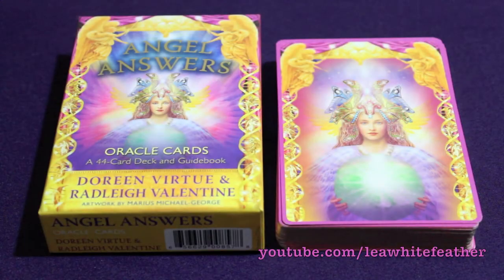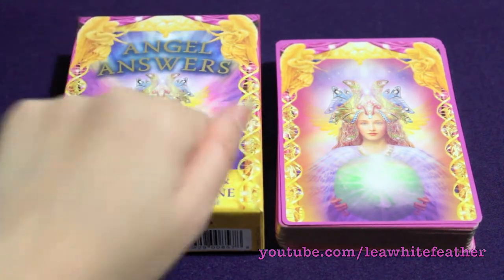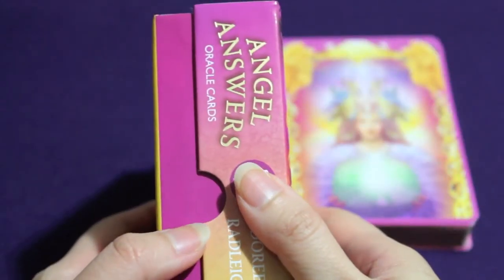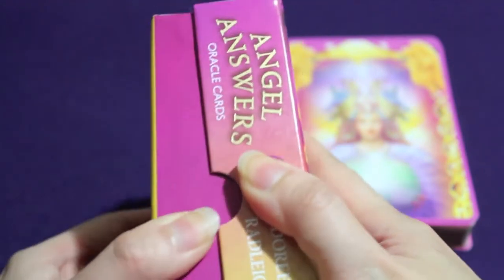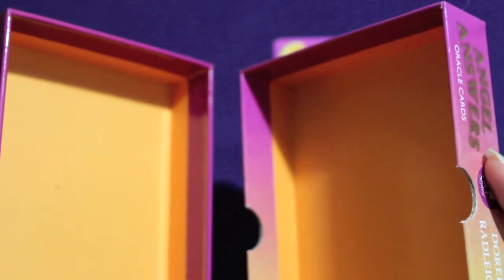Welcome back! So let's get right to it. We have the card box right in front of us, and it's pretty sturdy, as this is a Hay House publication, so it's packaged just like Doreen's other decks. For those of you who are very particular about your packaging, this is what it looks like on the inside — it's got this orange-yellow lining.